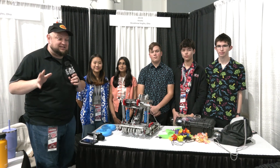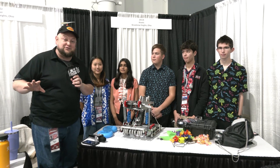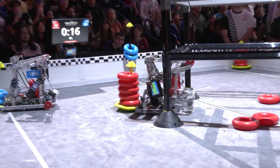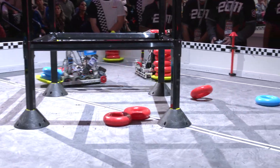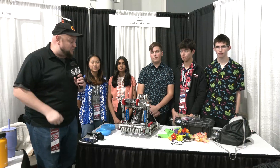Hey everybody, it's Tyler here at the Speedway Signature event, checking in with 2011K Kinetic. Holy cow, just watched our first match, and this is a Wall Stake scoring machine. Already two tournament wins under their belt so far, an Excellence Award, Think Award, and a Skills Award as well — congratulations on all the progress so far. Definitely one of the big contenders here at Speedway.